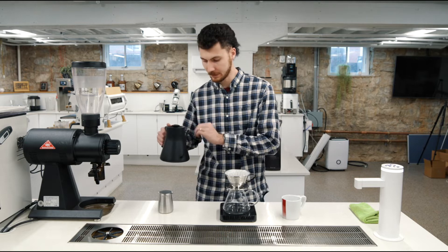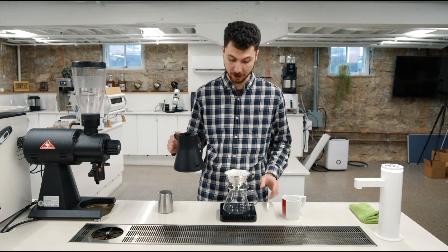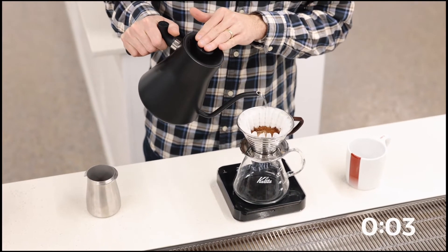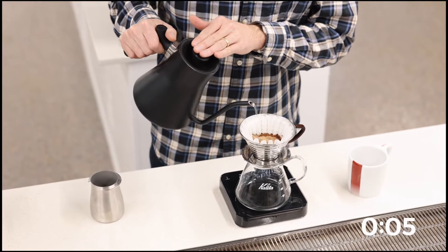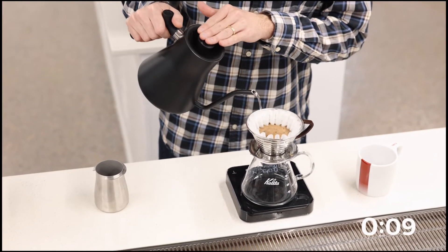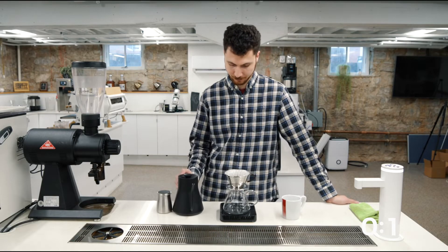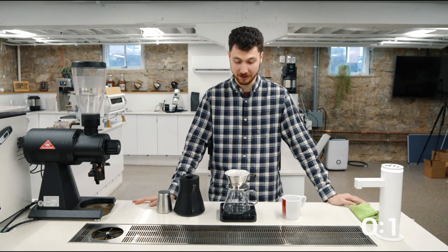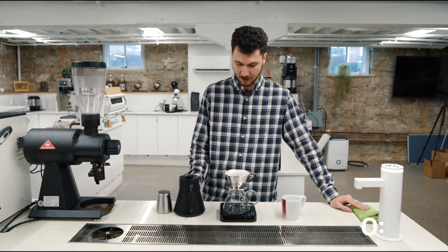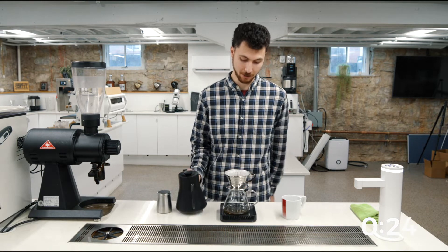I've seen this recipe before — this is going to be offered in the cafe, and this is the exact recipe we're going to use. I'm going to start my timer and bloom with 50 grams of water. I'm going to try to touch all the coffee. Some of this wants to rise up — just run over that with your kettle. Around 50 grams. It's already really aromatic, sweet. At 30 seconds, I'm going to pour a heavy spiral up to 160 grams.